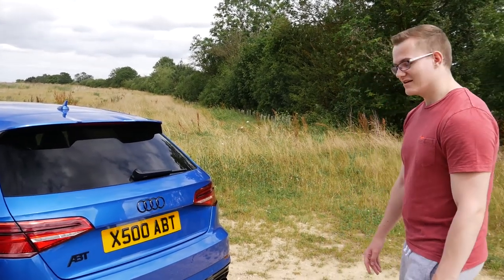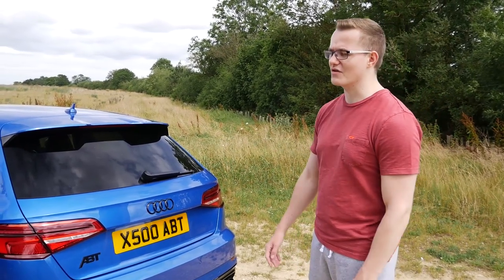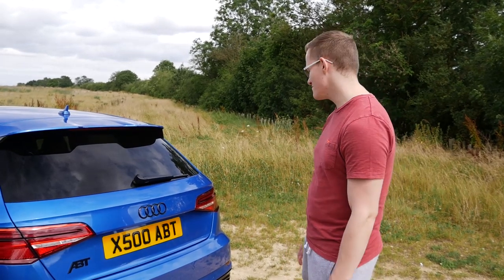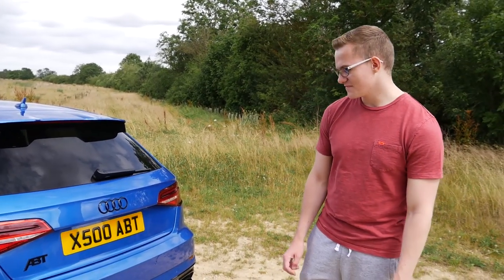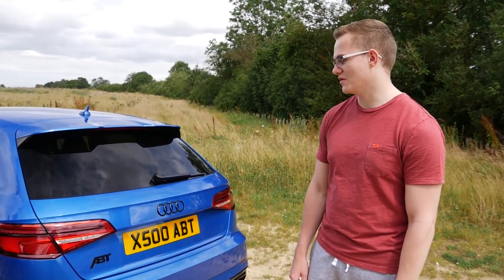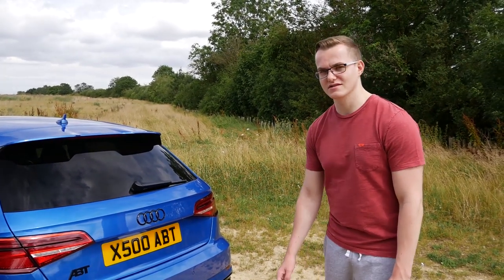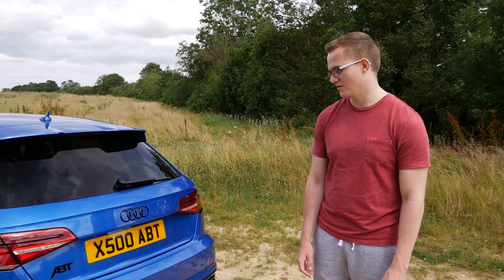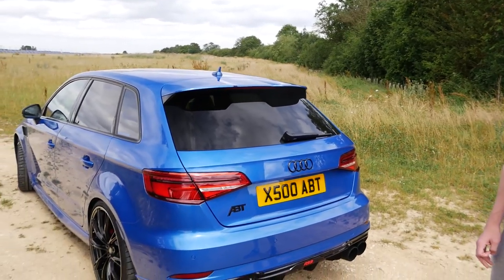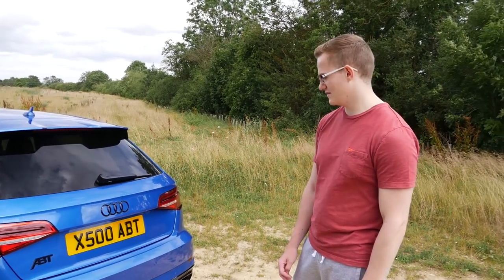They've added APT logos pretty much everywhere — on the number plate and all over the car, something like 15 or 20 of them in total. One thing to mention is the fact that you actually won this car through BOTB! Jacob won it on Christmas Eve, then collected it from Richter Sport a couple of months later. Viewers will probably be quite familiar with BOTB, a company Luke has worked with on numerous occasions.